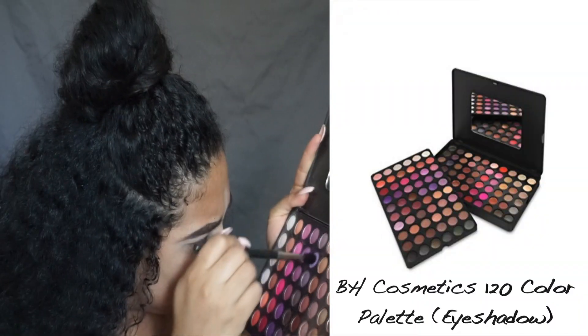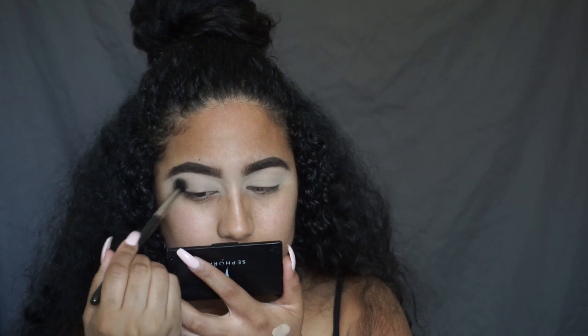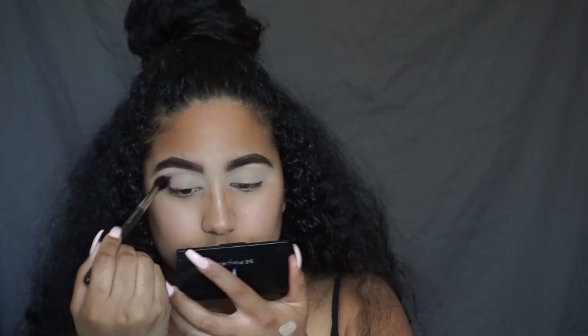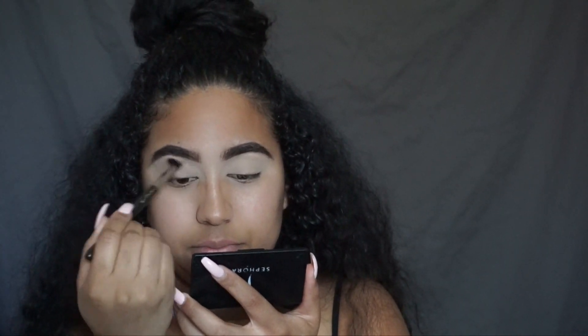Next I'm going to go into my BH Cosmetics 5th Edition 120 Color Eyeshadow Palette. I'm going to go into the sixth column and the second row, pick up that brown shade, and put that into my crease.